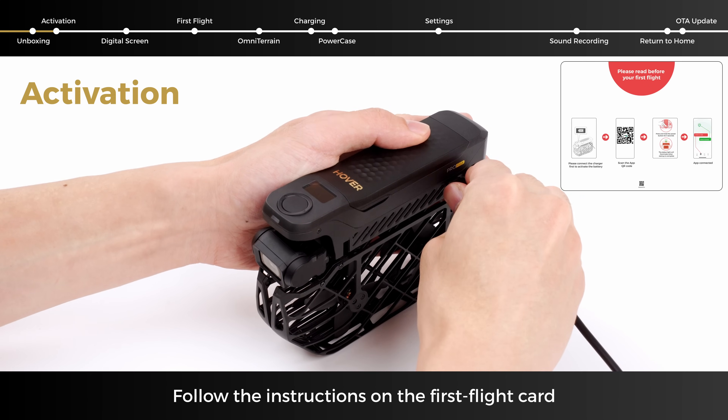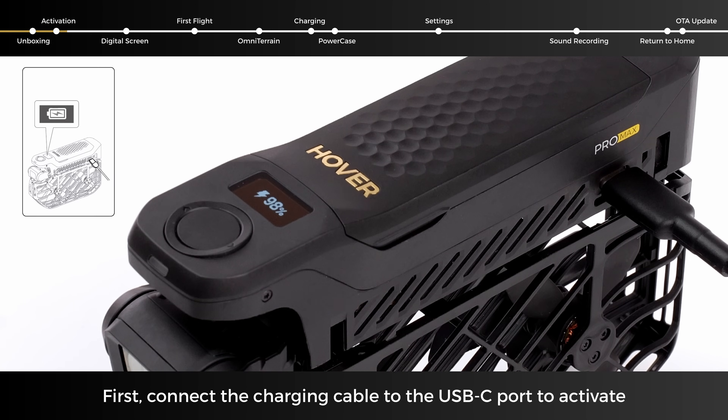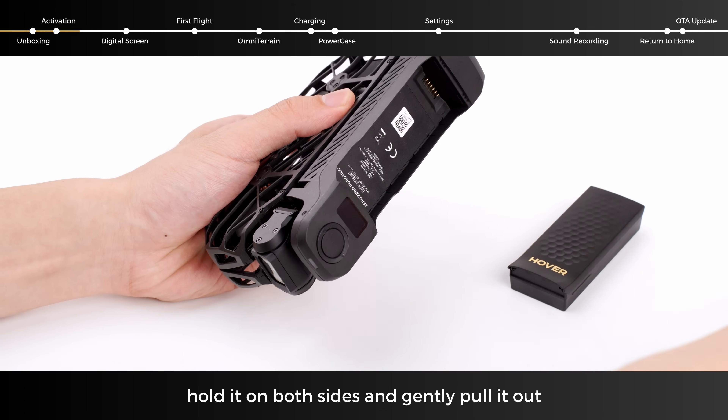Follow the instructions on the first flight card. First, connect the charging cable to the USB-C port to activate and charge the battery when using it for the first time. To replace the battery, hold it on both sides and gently pull it out.